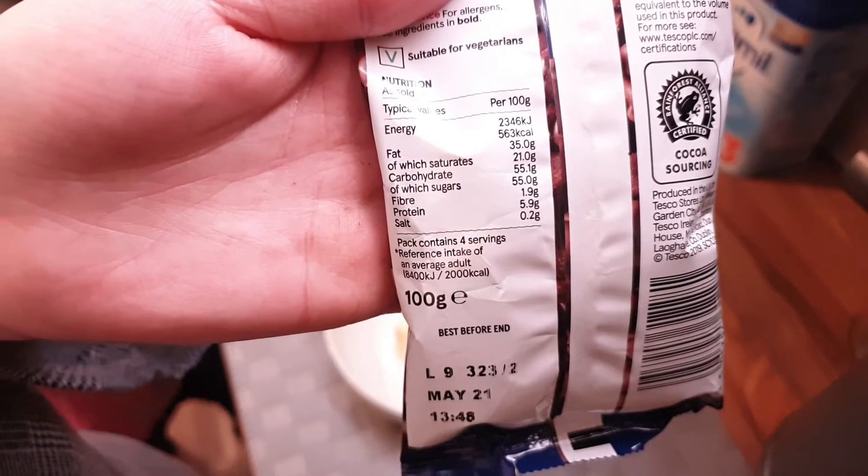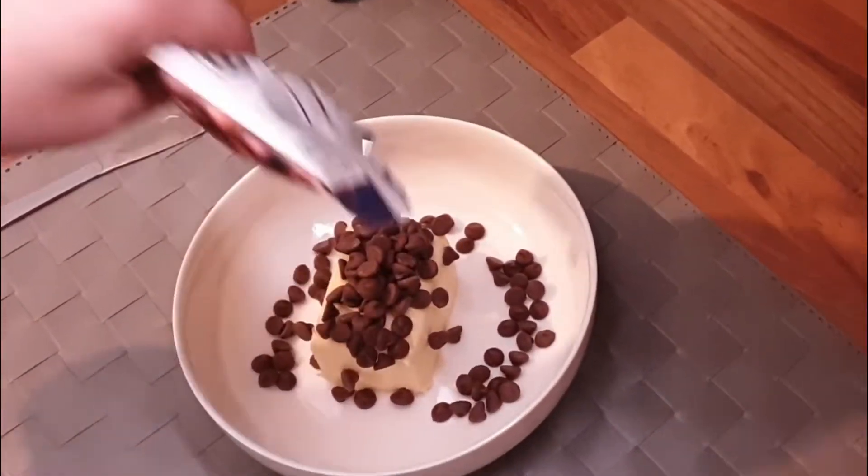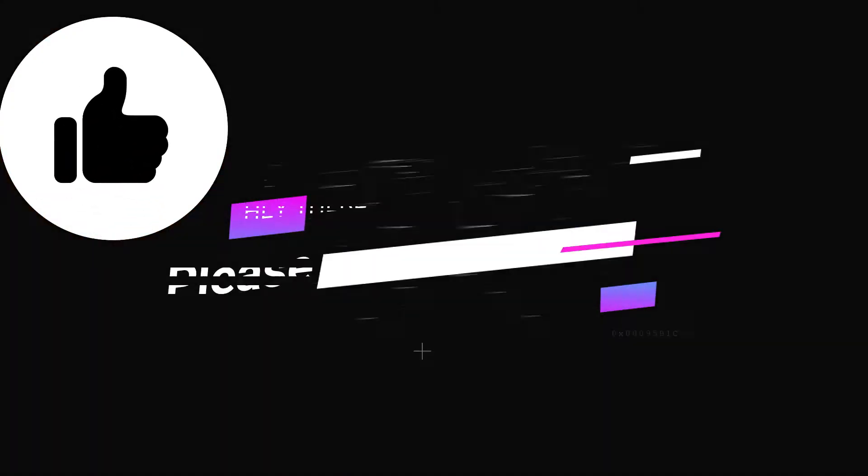Here I'm taking 125 grams of unsalted butter and adding 50 grams of chocolate chips onto the butter, then placing it in the microwave for at least 30 to 60 seconds to melt.